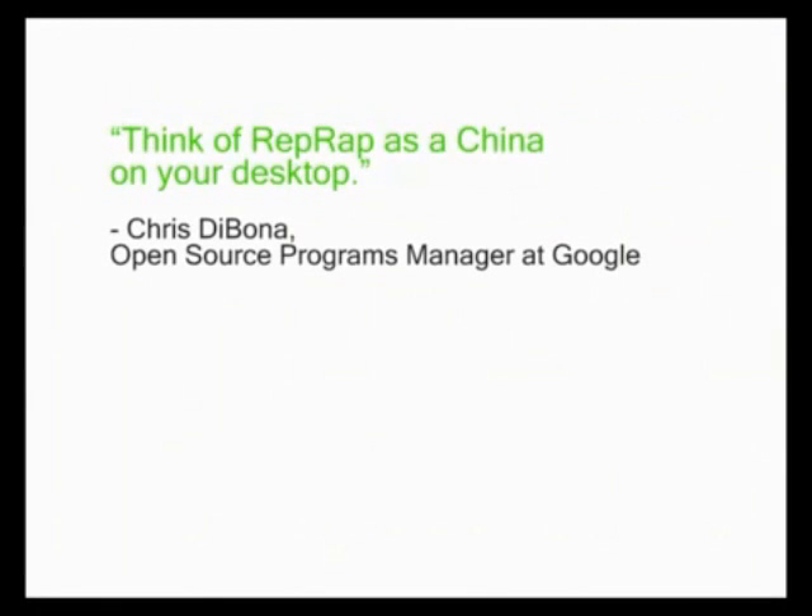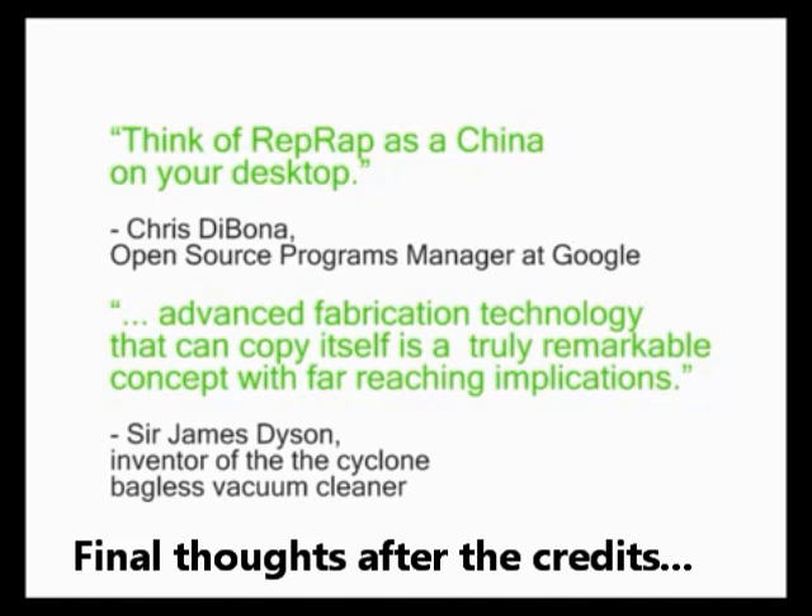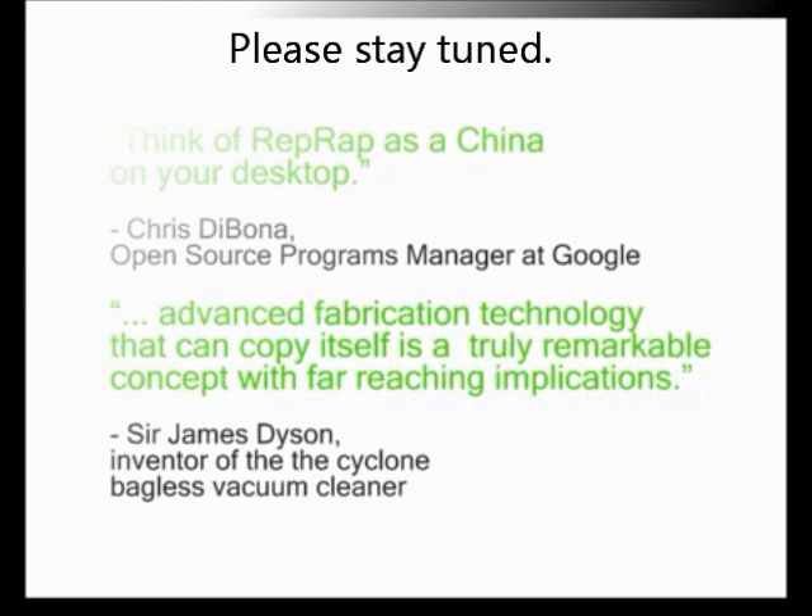Chris DiBona, open source programs manager at Google, said, "Think of RepRap as a China on your desktop." And Sir James Dyson, inventor of the cyclone bagless vacuum cleaner, said about RepRap, "Advanced fabrication technology that can copy itself is a truly remarkable concept with far-reaching implications."